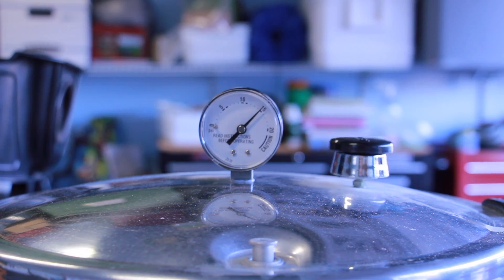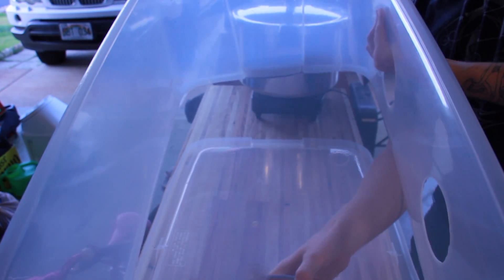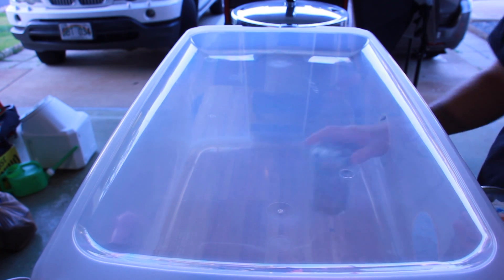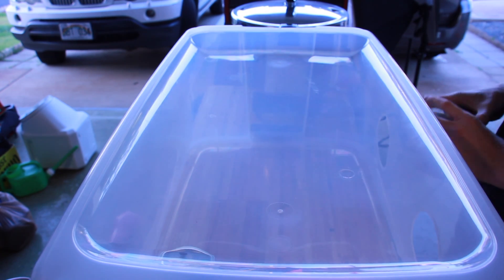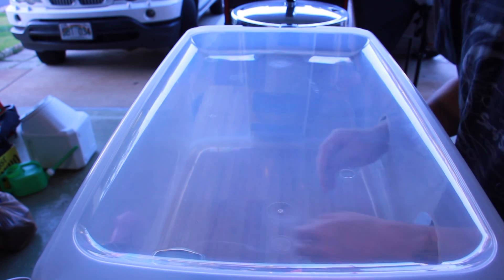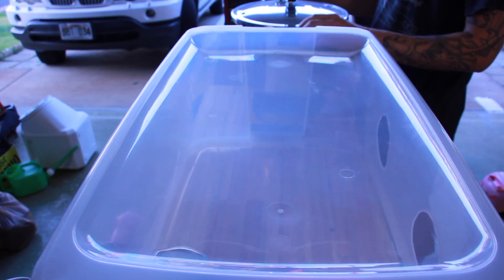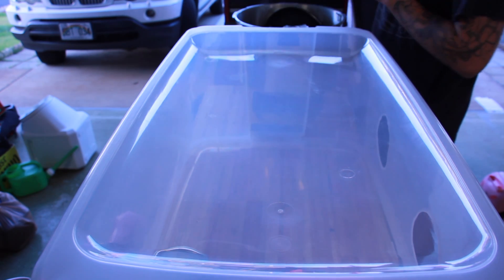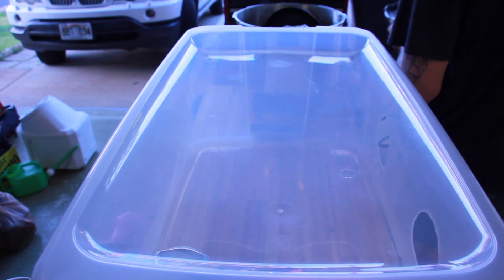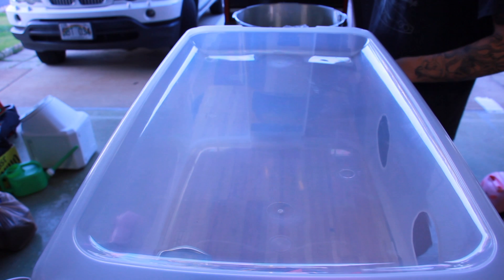I pressure cook this for two and a half hours at 15 psi, and that's to kill off everything that's in our substrate. Hardwood substrates are a little bit different than other bulk substrates — usually we pasteurize a bulk substrate instead of sterilize. But with hardwood, since it can be so dense and you could have bacteria and spores very deep inside wood chips, you really have to sterilize everything.